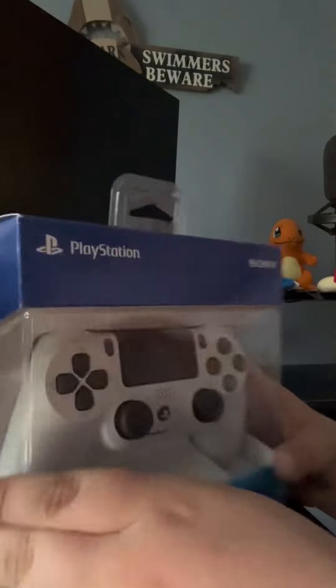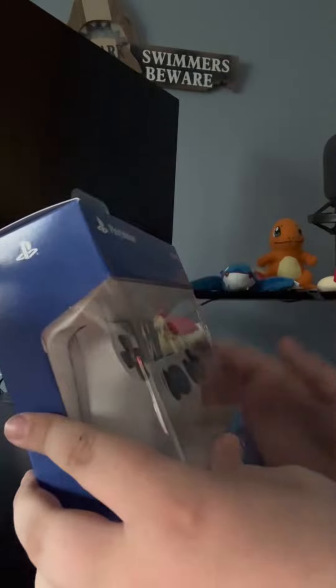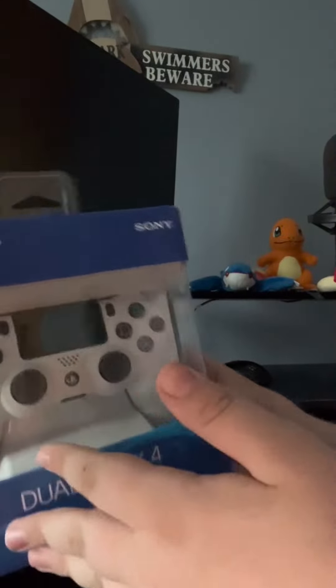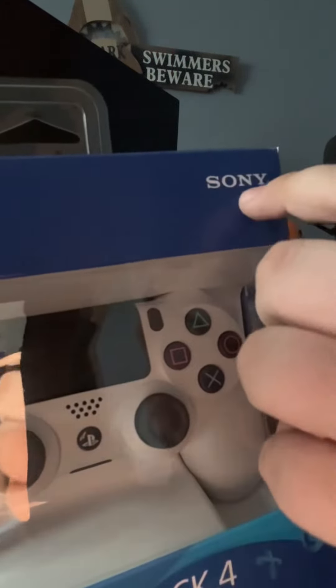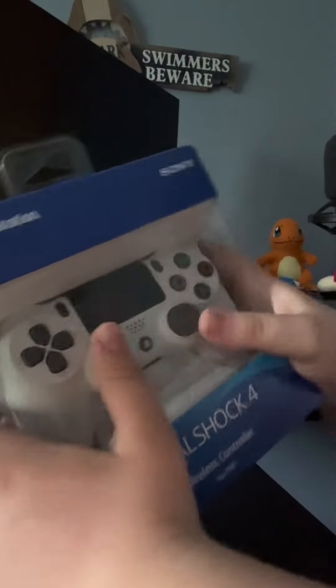What is going on guys, today we have an unboxing video — the first ever unboxing video on my channel. Today we have the DualShock PlayStation 4 controller, made by Sony. With this one I can play some Fortnite. Alright, let's get into it — first we're gonna take off the tape right here.